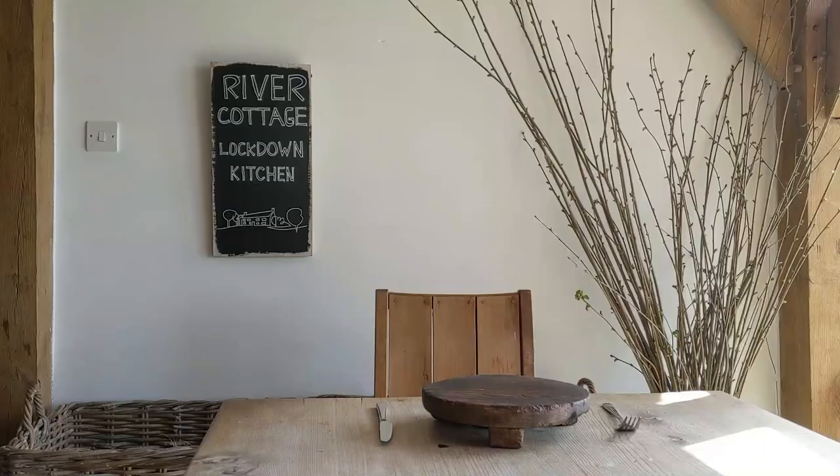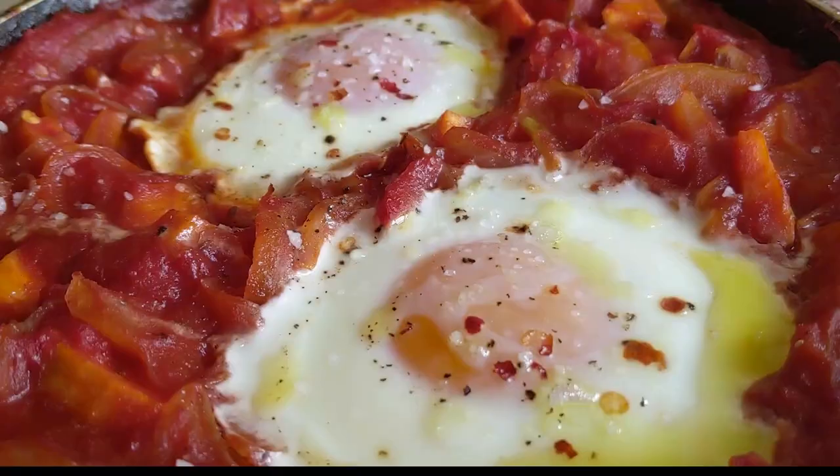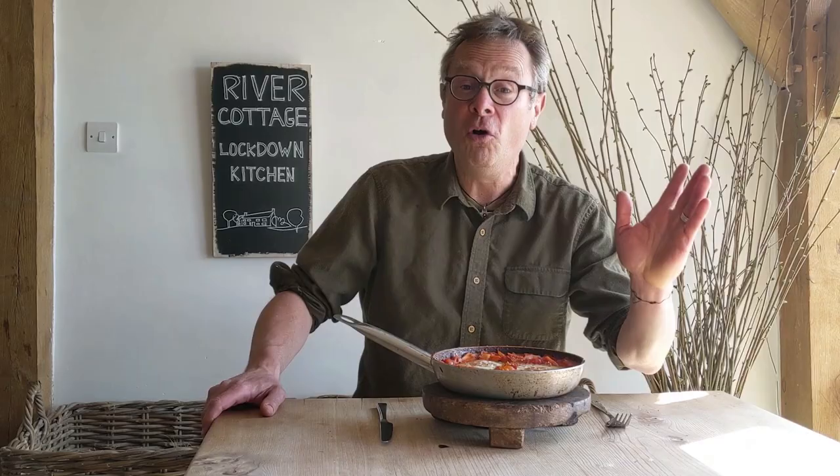Look at that. This is an amazing treat from some really simple store cupboard ingredients. This is enough to feed two generously, and if you want to make it go a little bit further, dish it up with some rice. Or if you can lay your hands on it, a slice of bread.